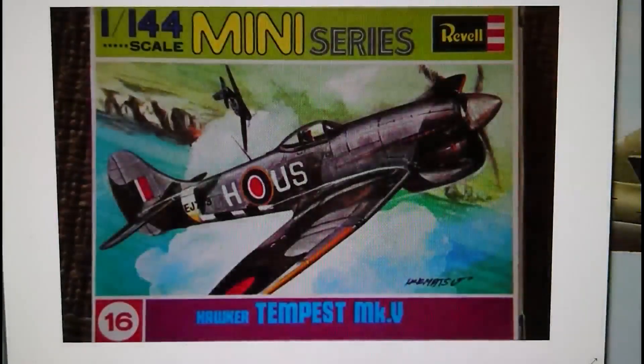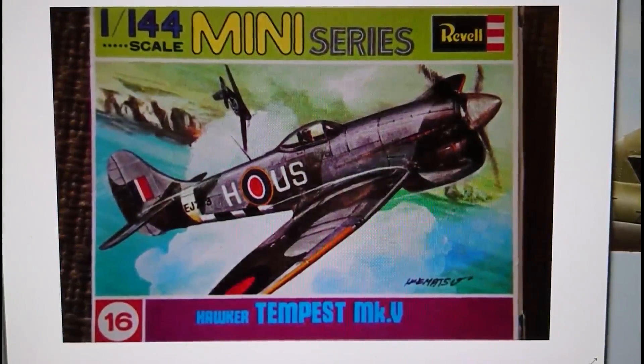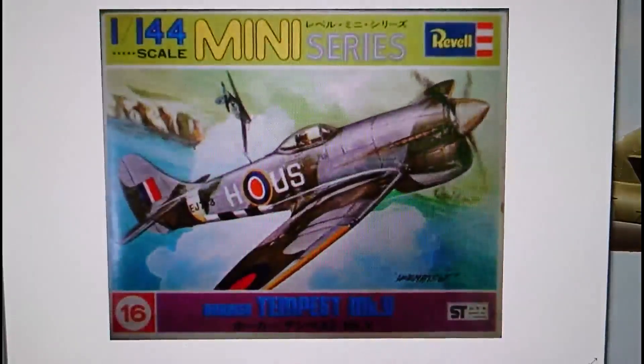The model we're doing the inbox review on is the Revell 1/144 scale mini series — now called the micro wings series — Hawker Tempest Mark 5. This particular boxing was released as number 16. The original kit was released in 1973 as a Revell release. Many Revell mini wings and micro wings series are based on Gunze Sangyo kits, but this was a Revell release. In 1973 they also teamed up with a company in Japan to produce Revell Japan, releasing the same kit with the same artwork — the only difference being Japanese information above the mini wing series logo.